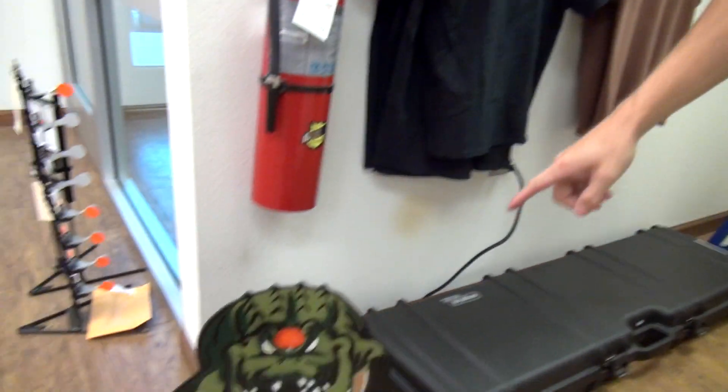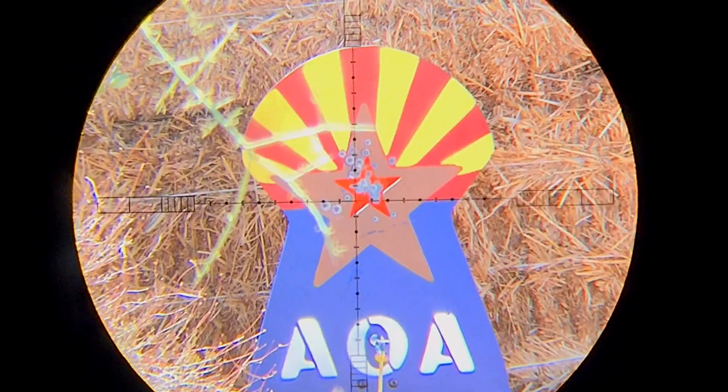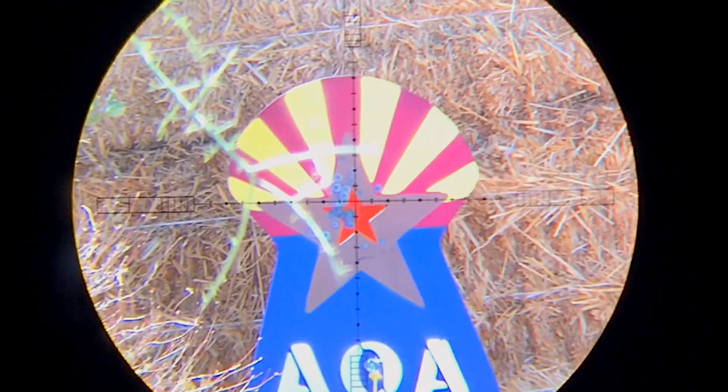In the world of target shooting, Steel Plinkers is huge — they make everything you could possibly imagine. We have an alligator down here with a nice big kill zone on the head. And then a personal favorite — I can't imagine why — but this nice blue, red, yellow logo target. It's beyond me, but I'm just personally drawn to this one right here.